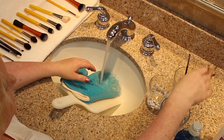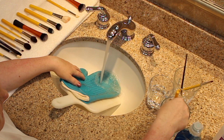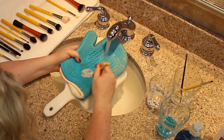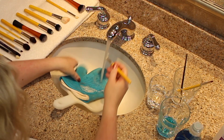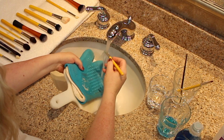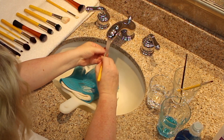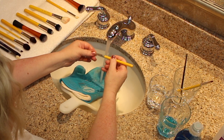This is a white bristled brush, but you see how dirty it is. We're going to dip it in the Dawn, get it wet. I've got a cutting board with a Sigma spa mitt and I'm just using it as a washboard. Wash it two times, get it nice and clean.